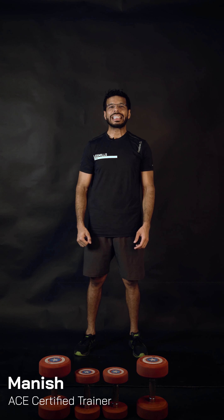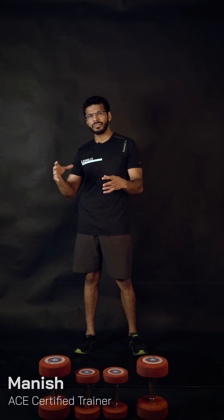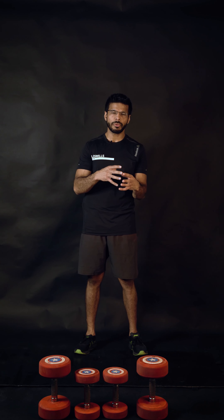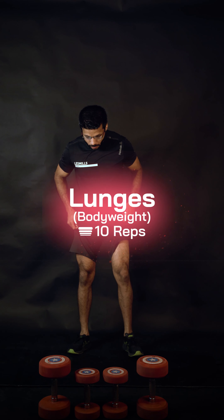The next workout is lunges and sumo squats. Let's work progressively and learn the technique and posture before we start lifting some weights.